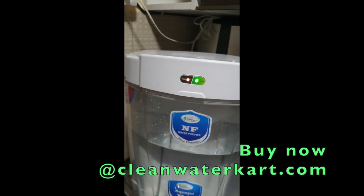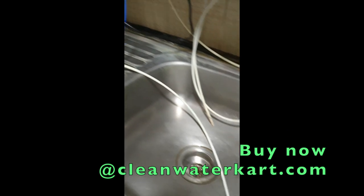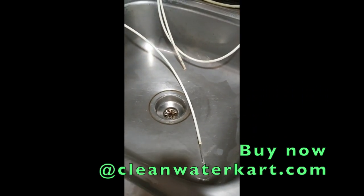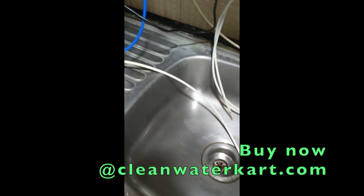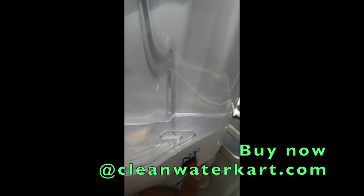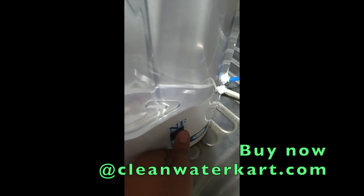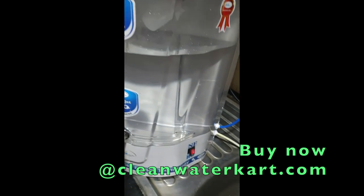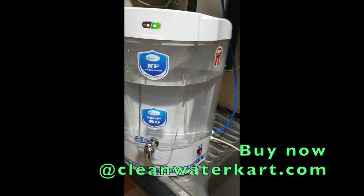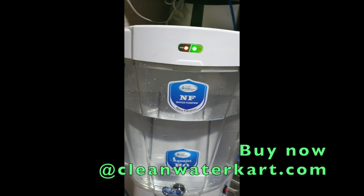The product is now running, showing reject water for both NF and RO modes. By just pressing this button, you can convert RO to NF or NF to RO. It's a very good product which we are going to launch.